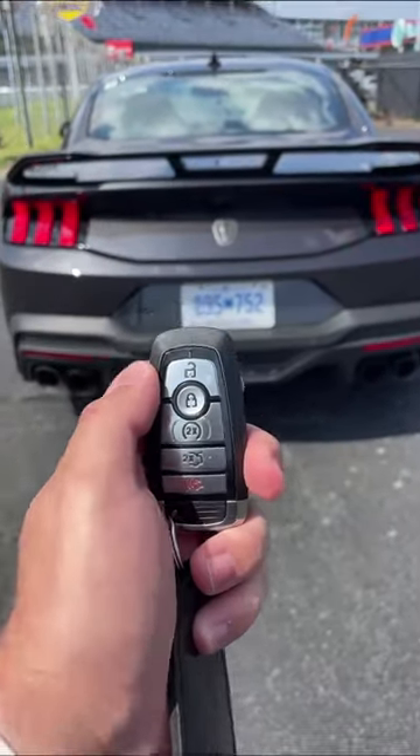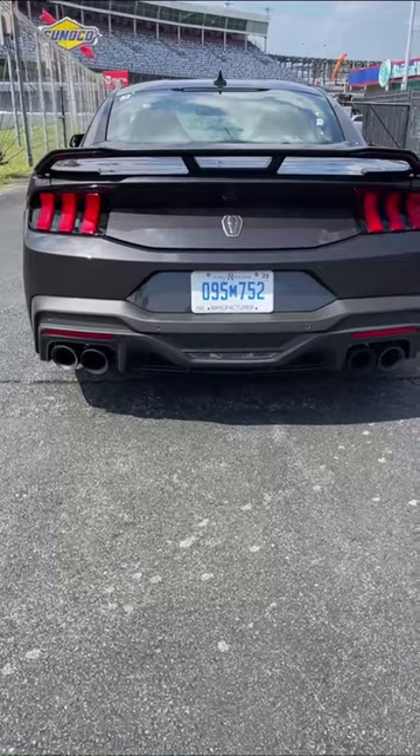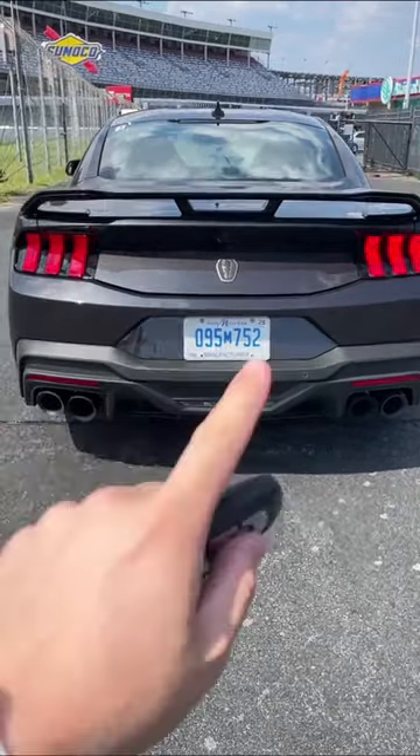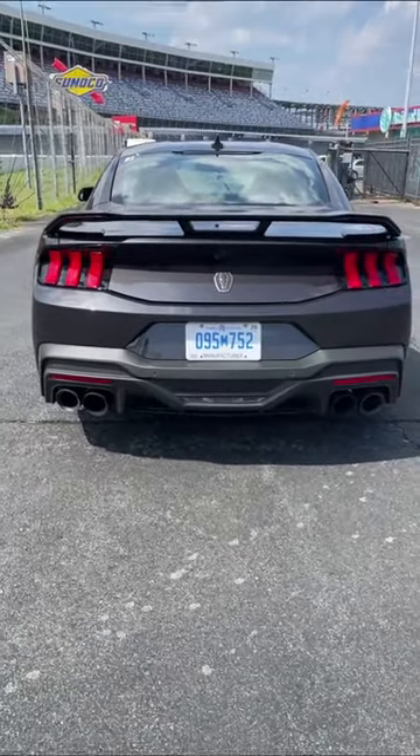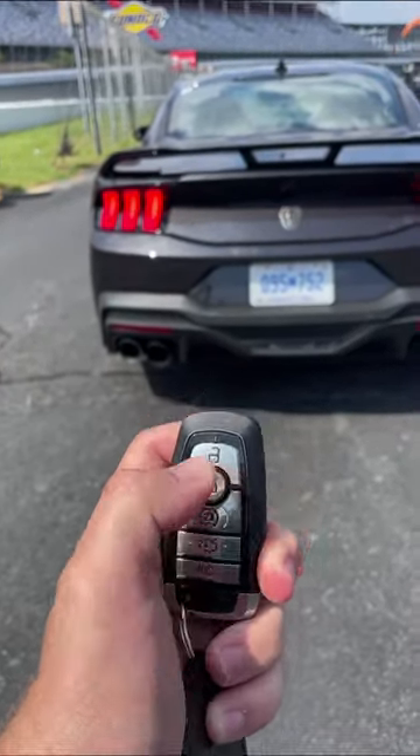Now that the engine is fired up, we can use the remote rev feature. Just hit unlock and then lock. It'll give you one practice rev to let you know that it's primed. Now if I go ahead and do the same thing again — unlock and lock.